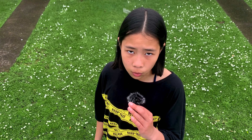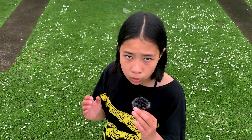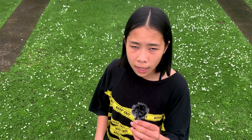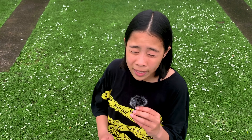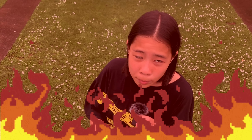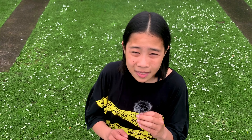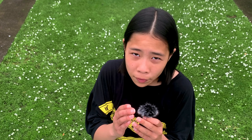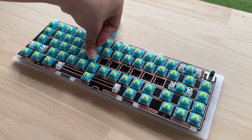Now that we are done with the review, it's time to mod it. But I wonder, since it came with so many accessories, will it sound good stock? I will keep everything stock except the switch. For today, we're going to use another switch from KTT — the KTT Sea Salt Lemon. Now I'm going to put the switch in. And let me just tell you, it is absolutely hell to put the switch in. Because of the flex cuts from the PCB and the plate, it is impossible to put it in without opening the keyboard. I really do recommend you guys open up the keyboard — start from the full corner first and walk your way inside.